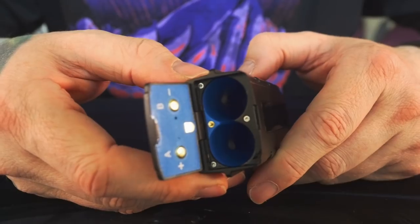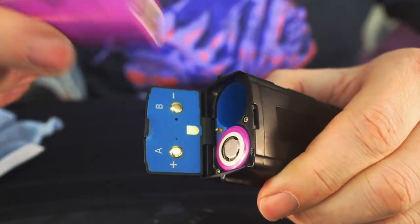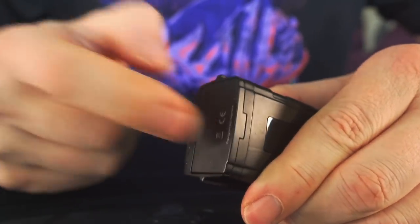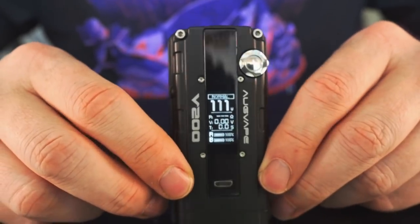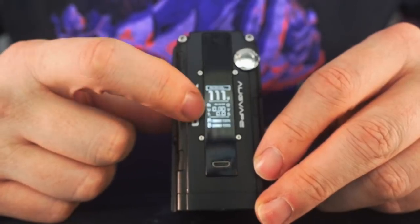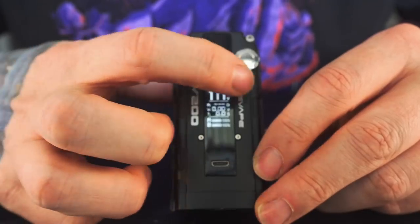The battery door is very clearly marked — positive goes that way, negative goes that way — and it snaps shut real well and holds on nice. Your whole mod comes to life on the main screen: it shows you your resistance, the voltage you're getting, how long you've taken a puff, a battery level indicator, and big wattage right there in normal mode.